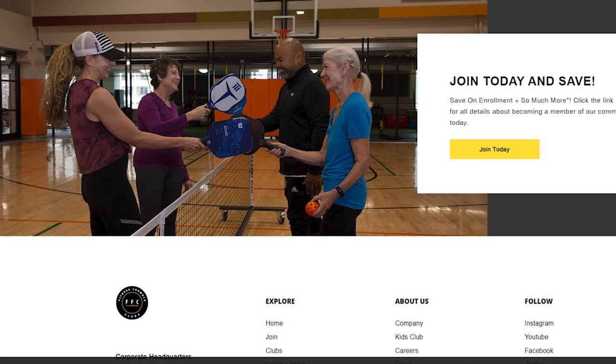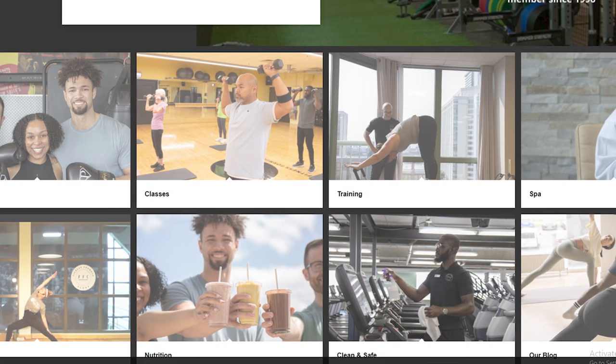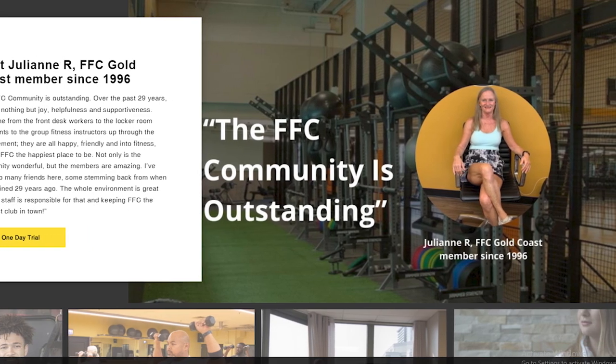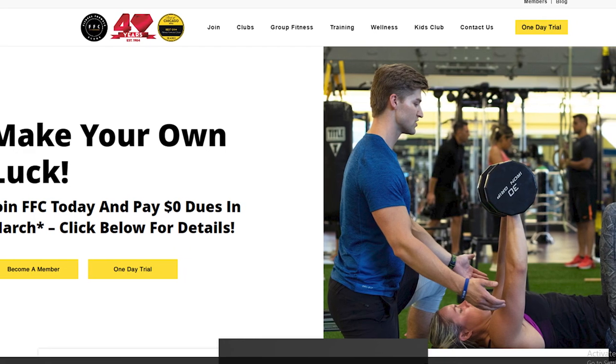Hello friends, my name is Emma, welcome back to our YouTube channel Tell Me Data. Today in this video, we are going to tell you how you can cancel your FFC membership. Only in some easy steps — all steps you can see on your screen. So let's get started.